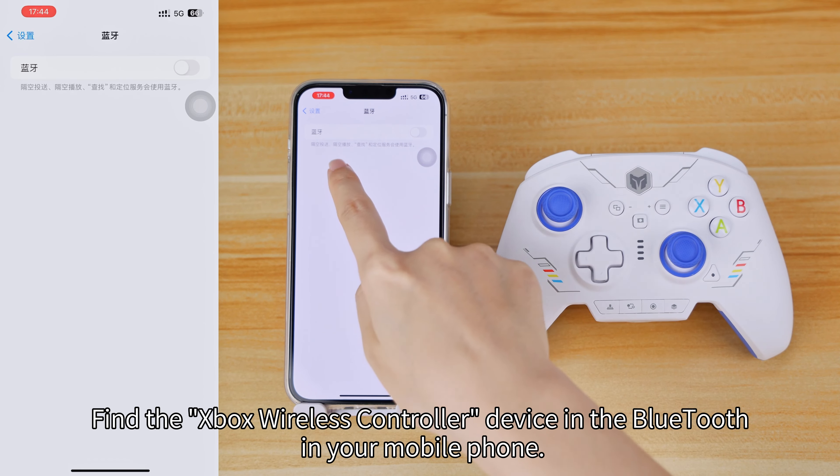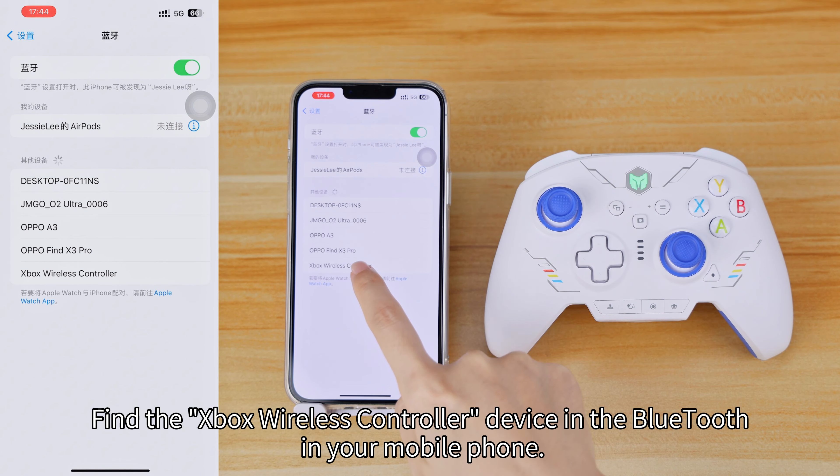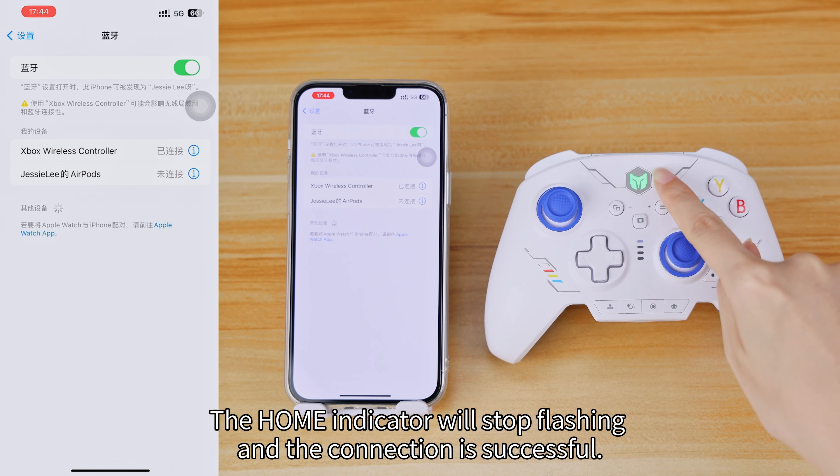Find the Xbox wireless controller device in the Bluetooth settings on your mobile phone. The home indicator will stop flashing, and the connection is successful.